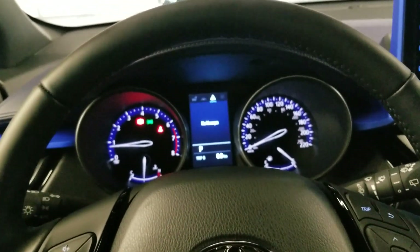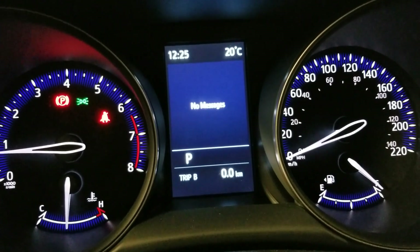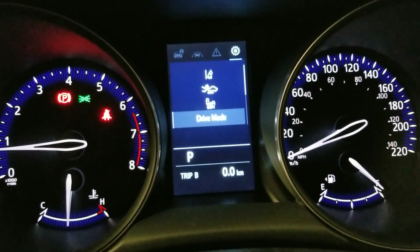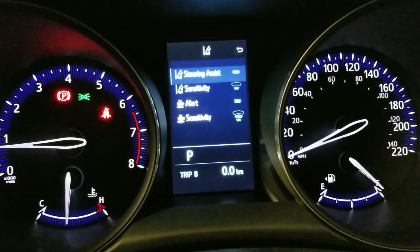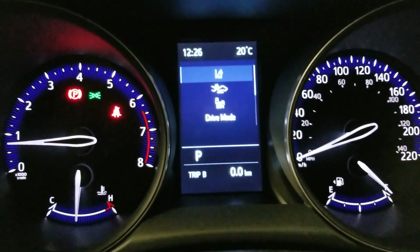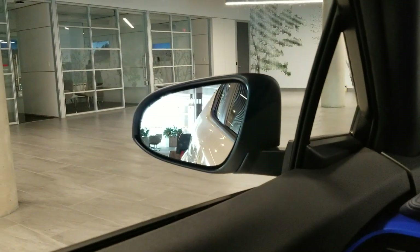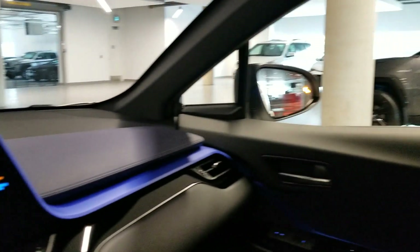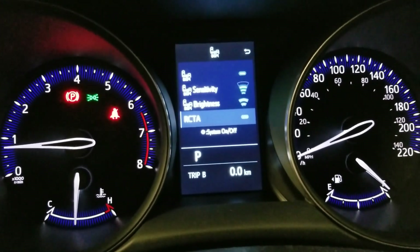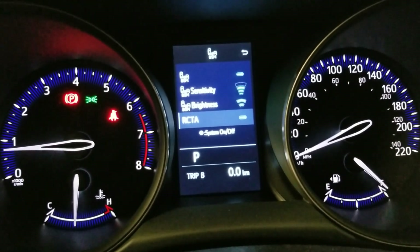This controls that screen over there. Press right to see messages — if anything is going on with your vehicle it will tell you, for example low key battery, low windshield wiper fluid, a door or window open. One more press to the right shows different drive modes and blind spot monitors — you can adjust whether you want it to stop you from turning, and adjust sensitivity. There's also the pre-collision system, which you can turn off or on and adjust sensitivity. Blind spot monitors light up yellow when anyone is in your blind spot. RCTA is rear cross traffic alert — if you're backing up and someone's coming from the right, the right side lights up.